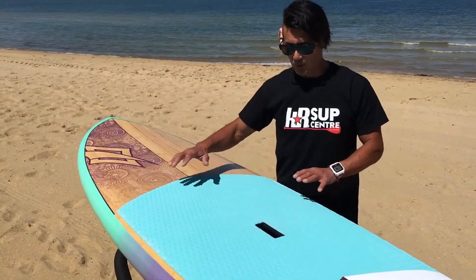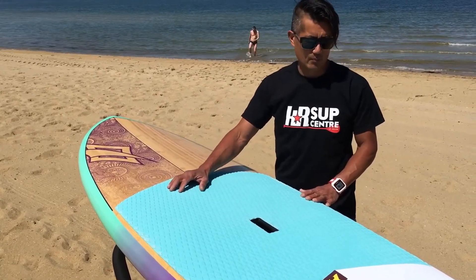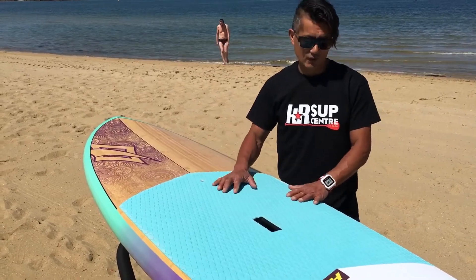The good thing about this size board is it's still stable at 32 inches wide, even in the chop. If you're not quite sure of your foot placement, it's very very forgiving.